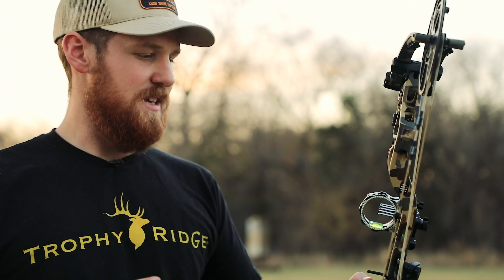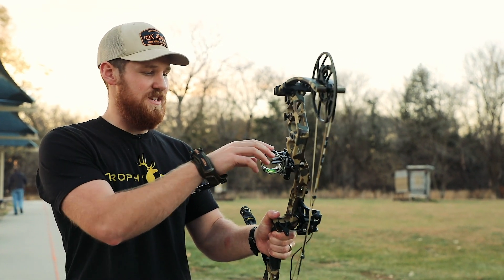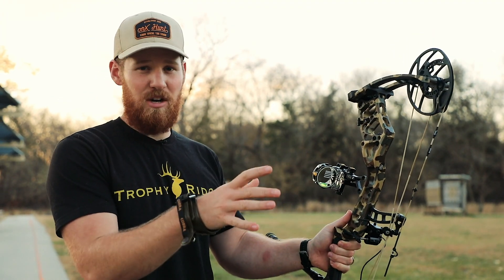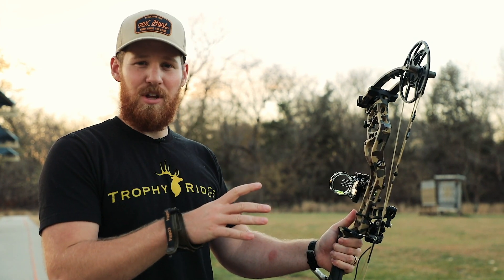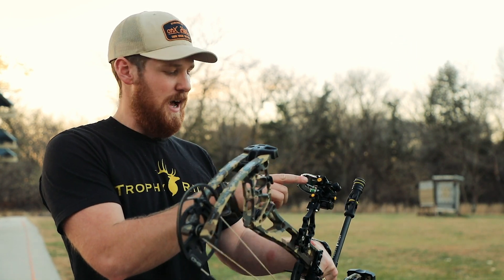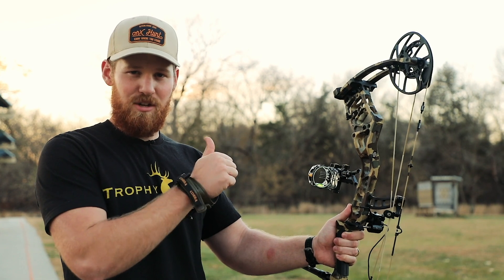So what we did here today is we mounted this sight — we were all good there. After that, the next step is to sight in your 20-yard pin, which we did with these micro-adjustment knobs here. Once we felt really good at 20, you can move out to any other pin distance from 30 to 60 yards — you can pick one. I chose to do 40 yards. Once I felt good at 40, I went out to 60 just for good measure, made a couple fine-tuned movements with this main adjustment knob, moved it down a little bit, and was on the money. Sighting in at 20 and then one of the other pins, and you're good to go.